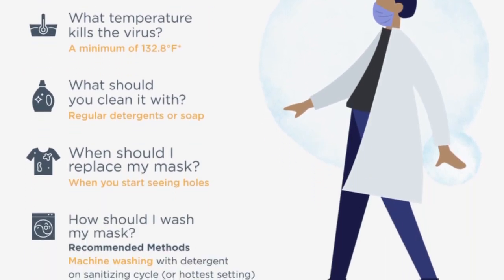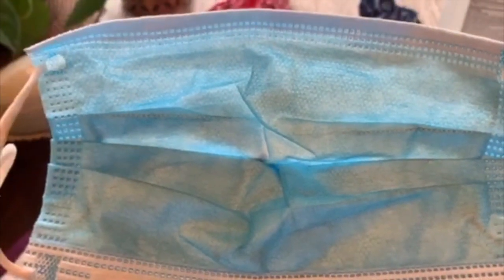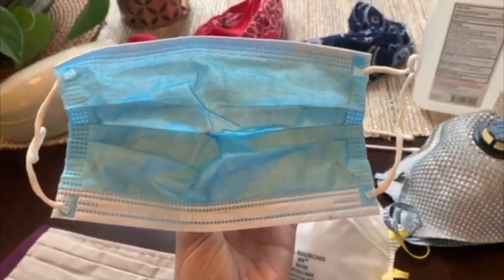We suggest that you use either Purell or wash your hands before you touch your mask. I have taken mine out of its plastic bag, washed my hands, and I take it by the ear loops and put it on my face, trying not to touch it. Experts also say when a paper mask gets to the point that you consider home disinfecting it, the mask should be thrown out.